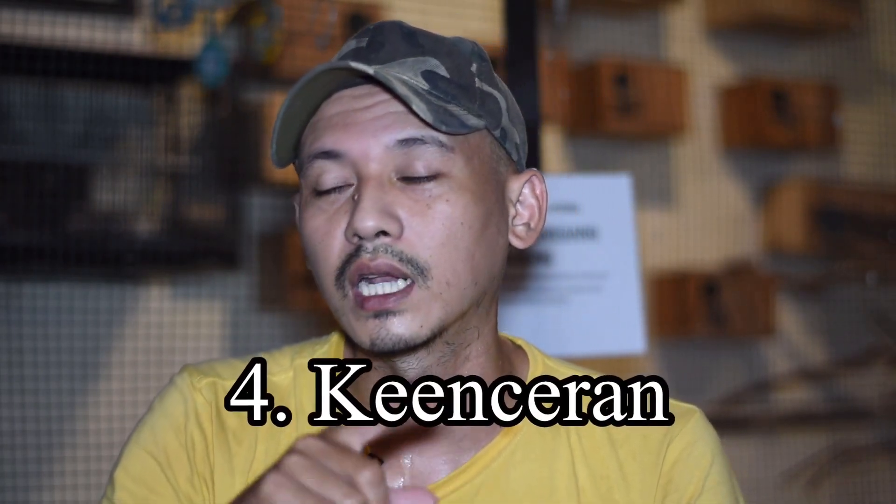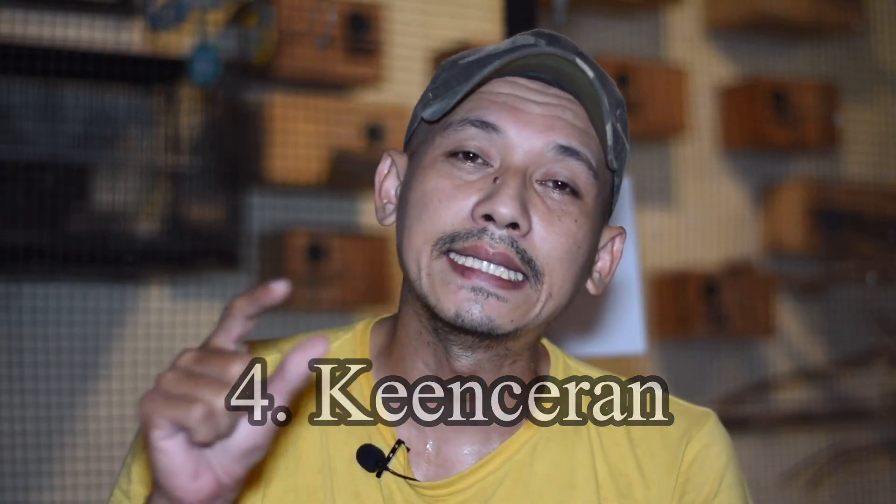Yang keempat, ini yang paling banyak kesalahan yang dilakukan: keenceran. Bukan masalah kekentalan, tapi keenceran. Itu hal kedua dari yang paling utama. Keenceran menyebabkan anak-anakan gagal nutrisi, malnutrisi, sehingga dia tidak besar-besar dan berat badannya tidak sesuai.